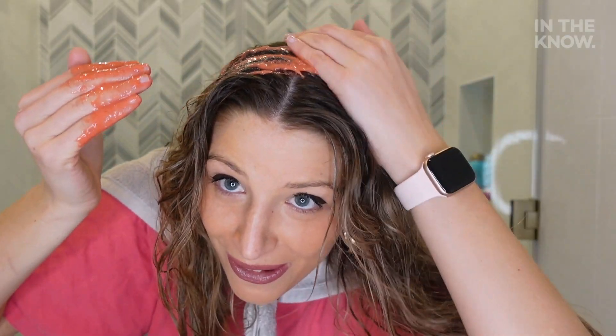We're supposed to put it on damp hair. So we are in my bathroom now — I just got my hair damp and I put on a shirt that I didn't really care if I messed up. I'm also going to put on this towel — it's spa vibes.